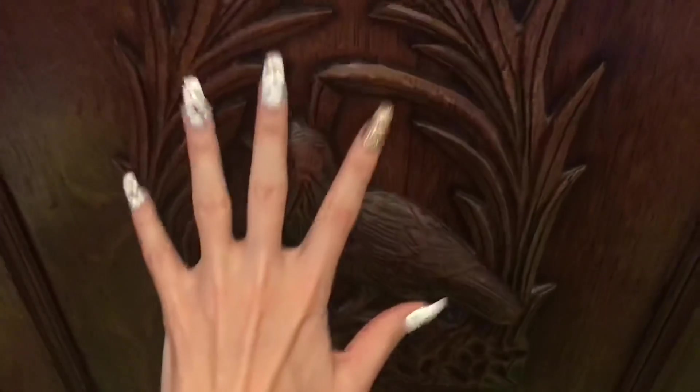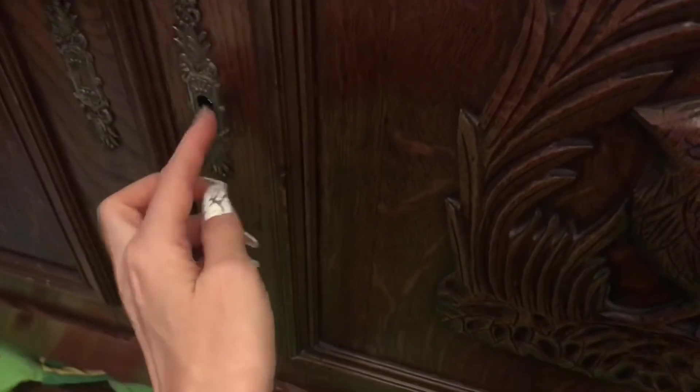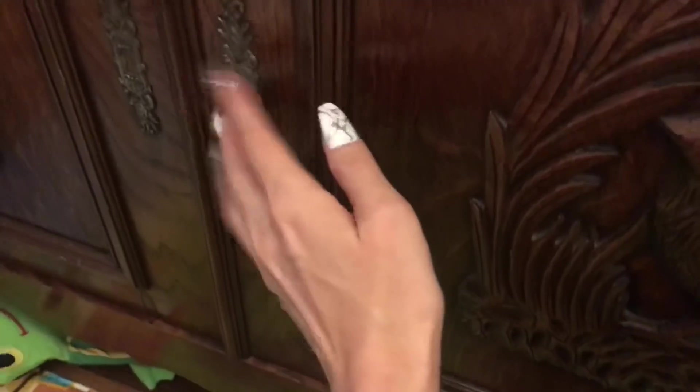There's like a carving in this wood of a beautiful bird, and some metal portions here. Leave this key in — it opens. I think she has board games in here, and a few little drawers that open up.